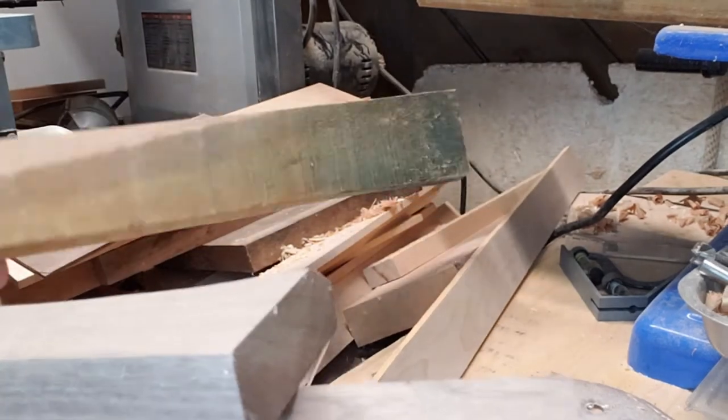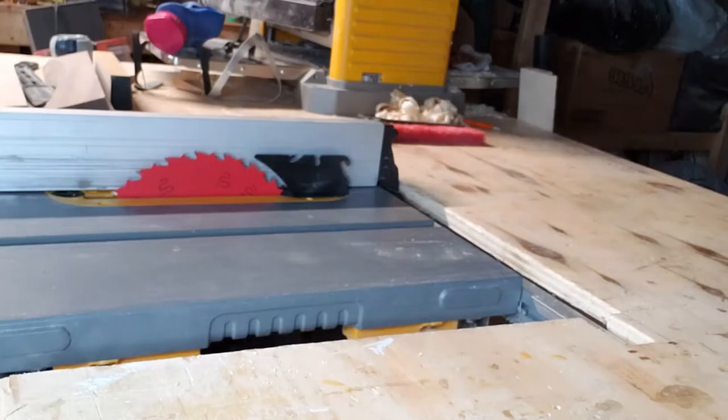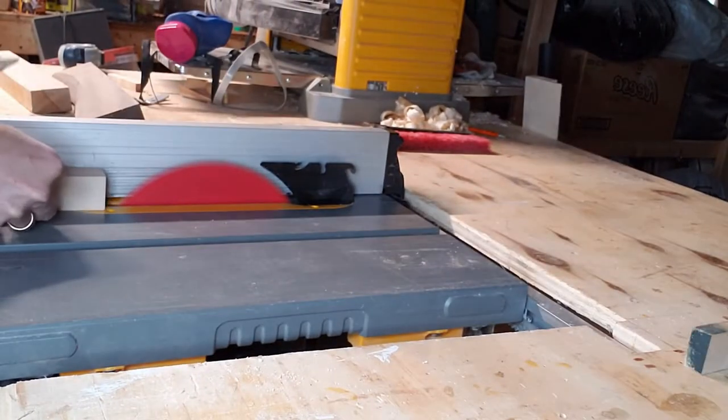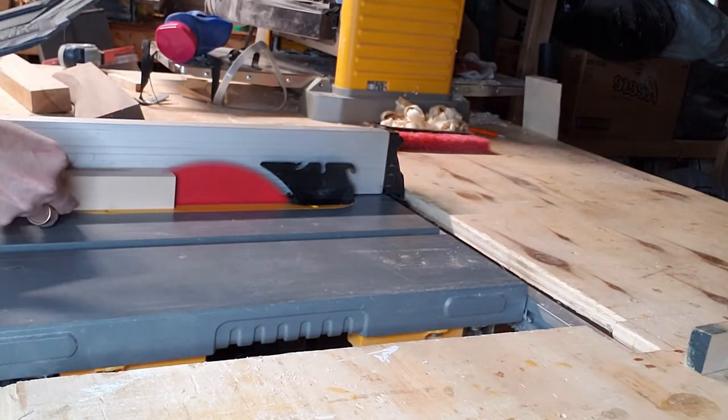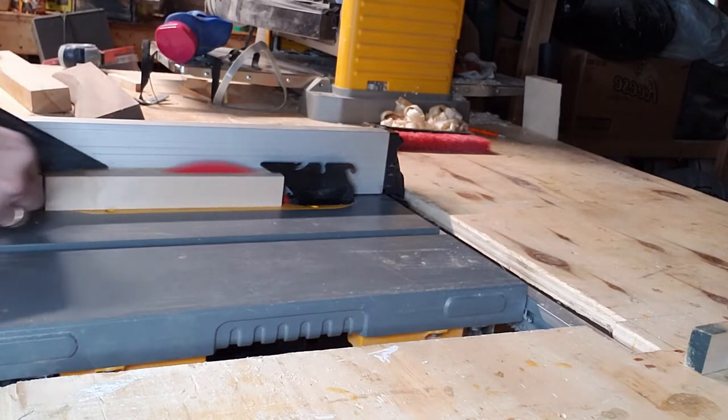The material cost on these is essentially nothing, so we start off with the scrap wood pile and find some maple and walnut. Walnut is such a nice wood to work with, and maple is great for laser engraving because of the high contrast — it's nice and white and comes out black on the laser engraver.